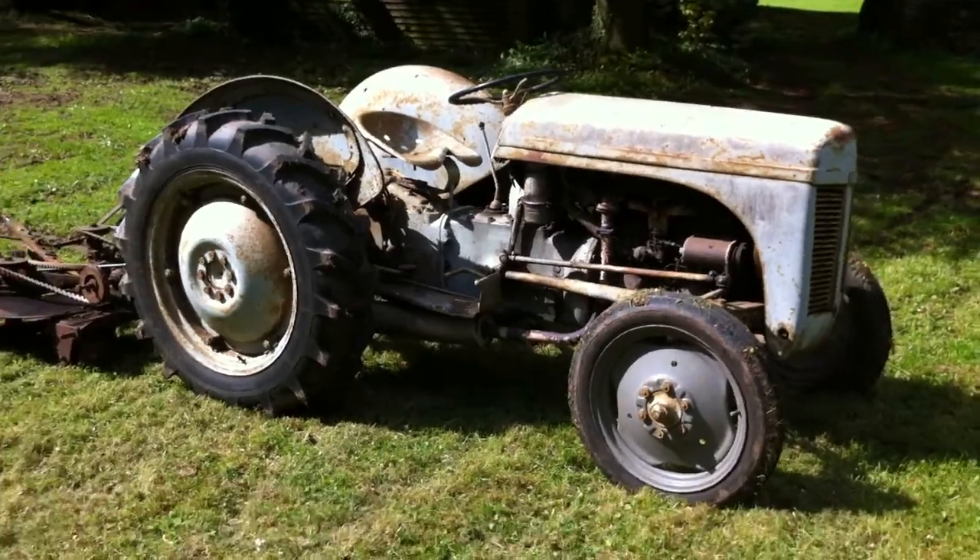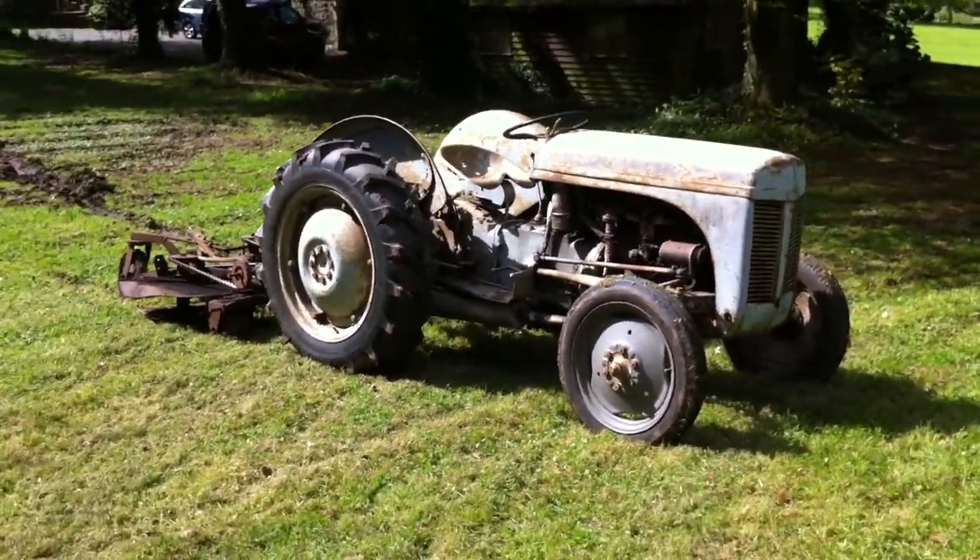There it is on the sunny side. Obviously, a design classic.